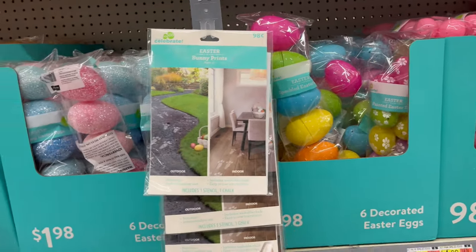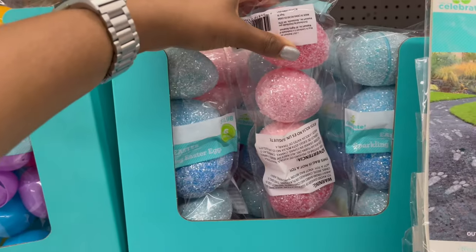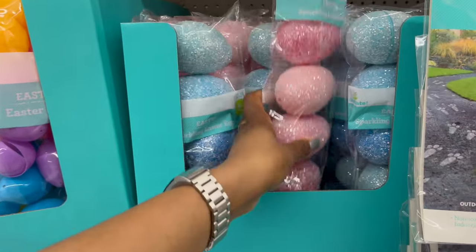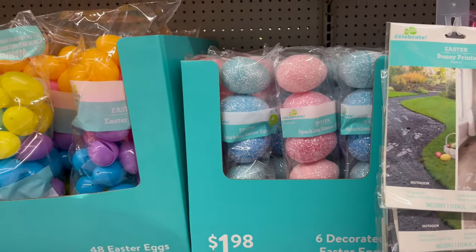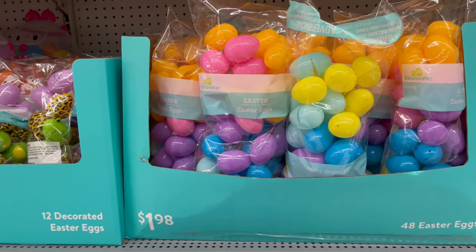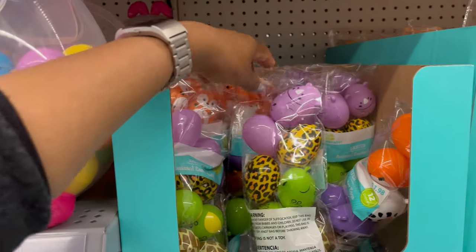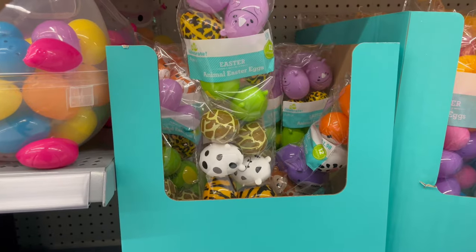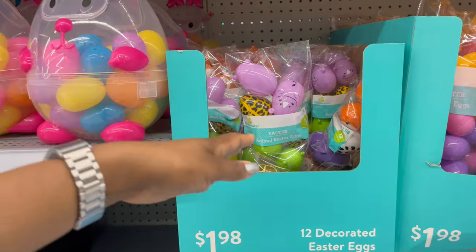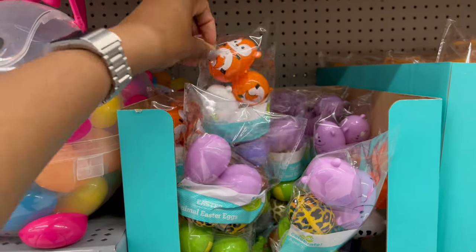More decorative eggs are $1.98 for a six-count. For a glam look there are pink and blue glitter-style options. A basic egg 48-count is $1.98. There are also themed eggs with fun patterns like animals — a little bit more fun than what Dollar Tree has.